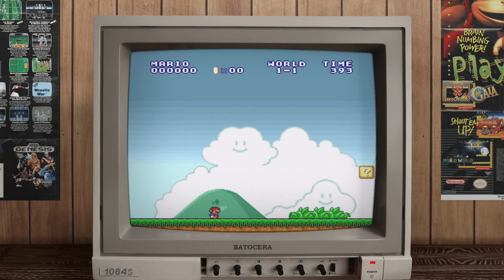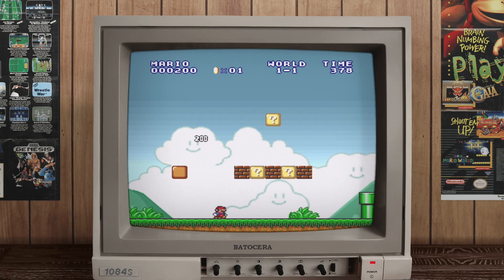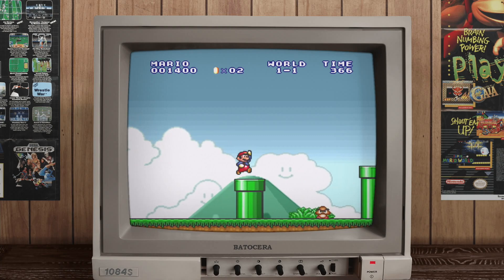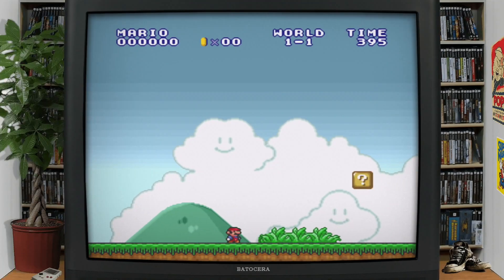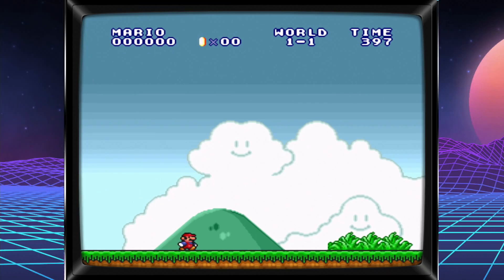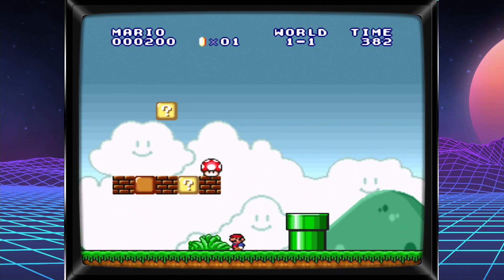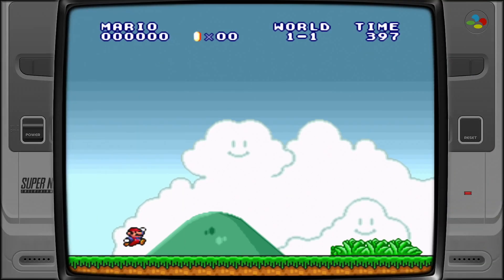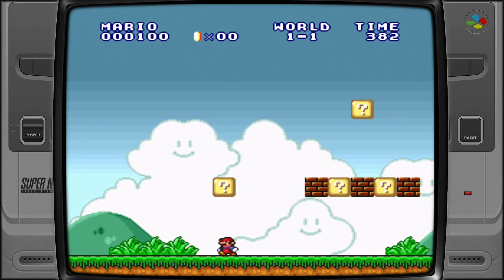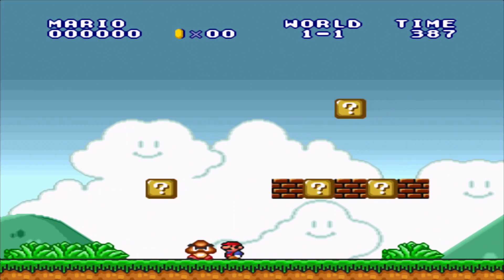One of the coolest features of Batocera is that it allows you to play your favorite console games with all sorts of eye candy and borders. For example, you can play this classic Mario game like this, or like this, or with this console replica, or even in full widescreen if you like.